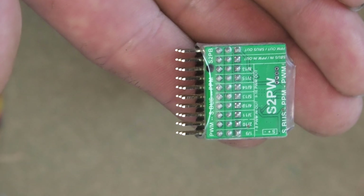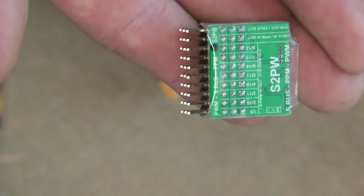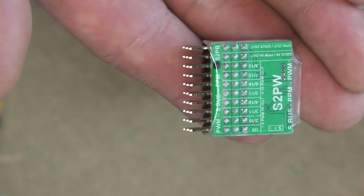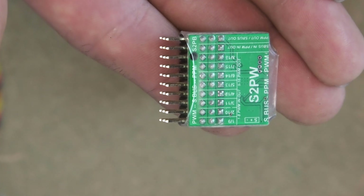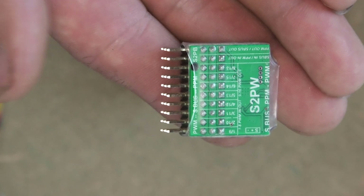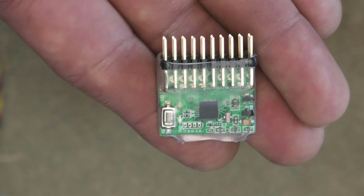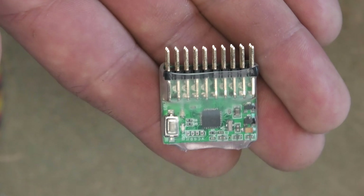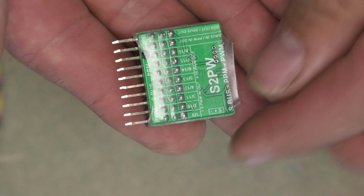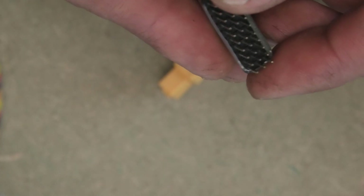You'll notice above the first two pins are the PWM outputs. So this is really cool. Maybe you've got an X4R receiver or maybe even a D4R2 receiver from FrSky which has only got four PWM channels out — this is how you can get at the other channels. It's very simple because this device just automatically detects whether it's SBUS or PPM in. And you just press that little button on the top with your finger so that you can then switch from channels one to eight through to channels nine to sixteen on these output pins.